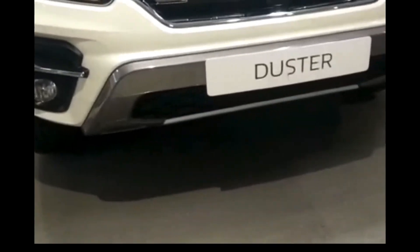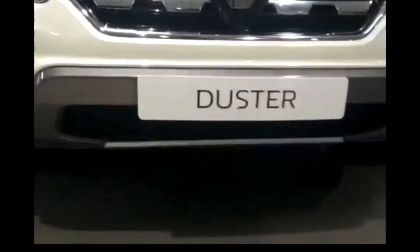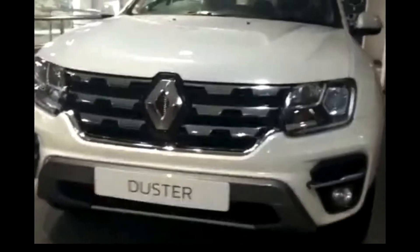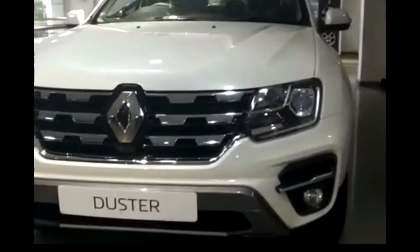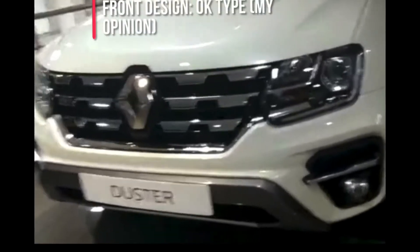Below the projector headlamps, you get to see a round shape fog lamp with a chrome insert above, which makes the car sportier. There is a dual tone bumper which looks great on this car. This is the front profile — it looks okay for me, but it's my opinion; you may like it or not.